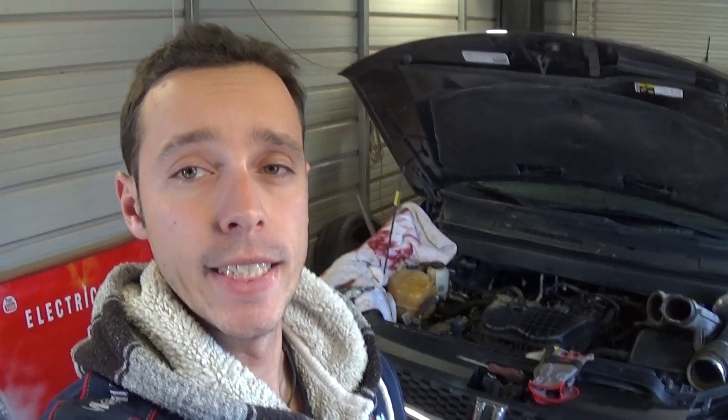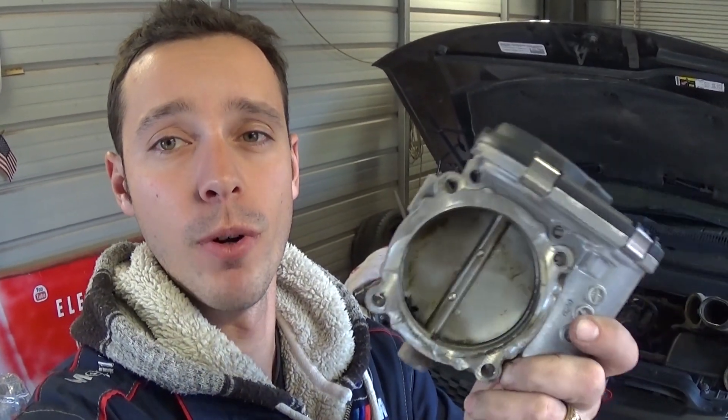Hey guys, welcome back to World Mechanics. In today's video, we're going to show you how to clean the throttle body if you have a Dodge, Chrysler, or Jeep with a 3.6 engine. This is the throttle body right here.